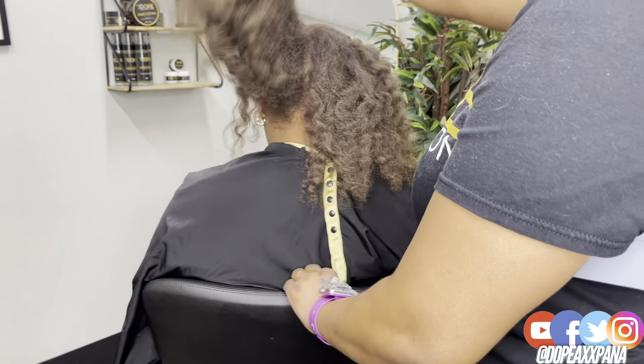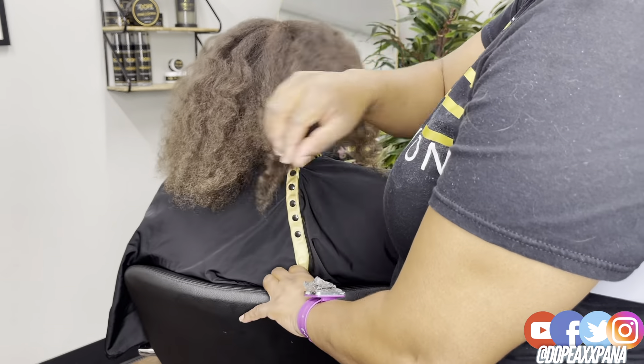Welcome back to my channel. It's your girl Dope Bass Panda and today we are doing island twist.